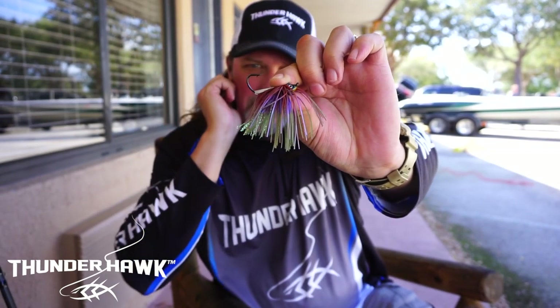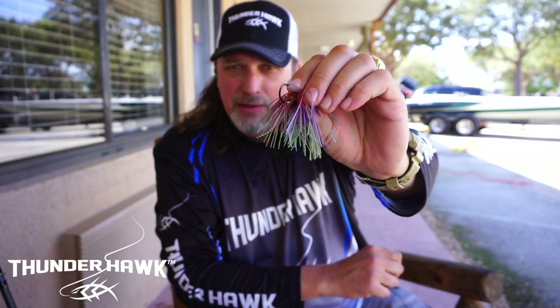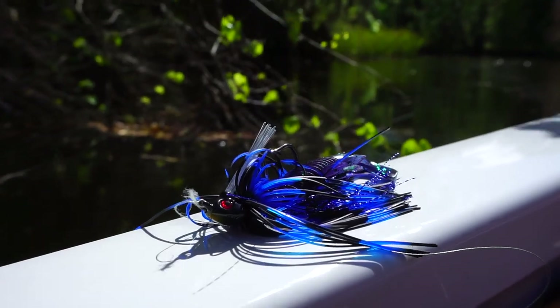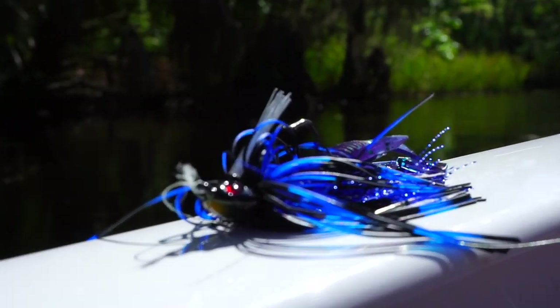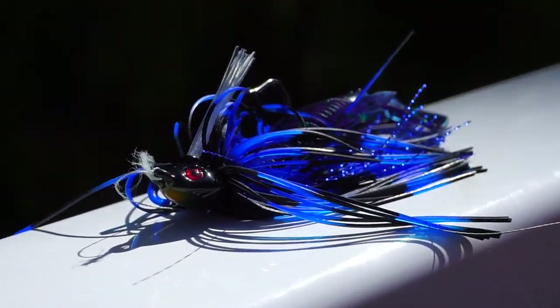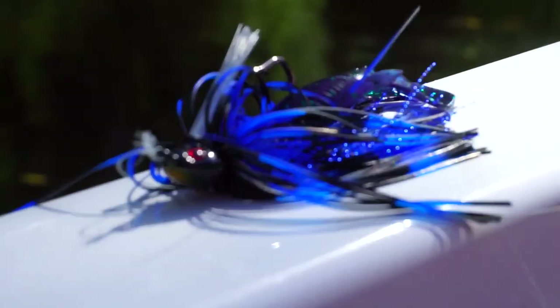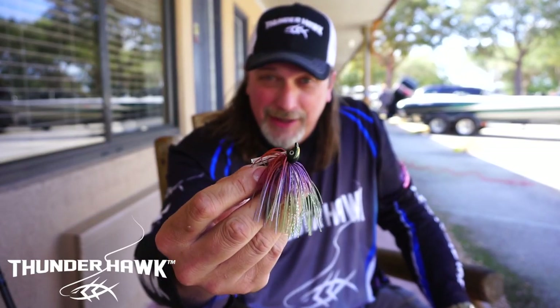The whole idea is: if a fish bites this, I want to be able to jack them and get them in the boat — that's all we want to do. We didn't reinvent the wheel; I think we just made the wheel better with this jig. If you look at our skirt as well, it's our own silicone skirt — I call it a rubber-silicone mix.